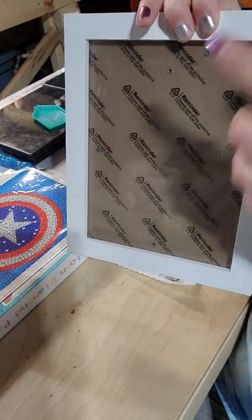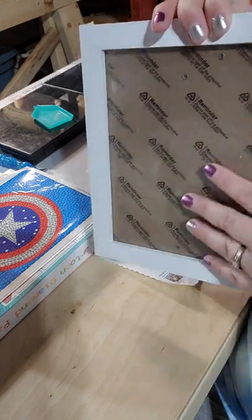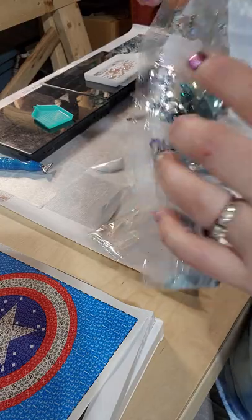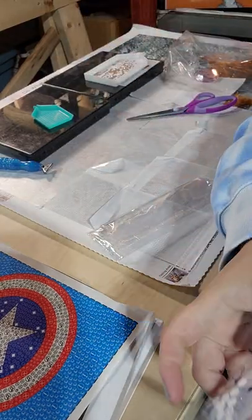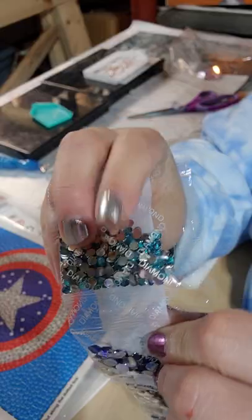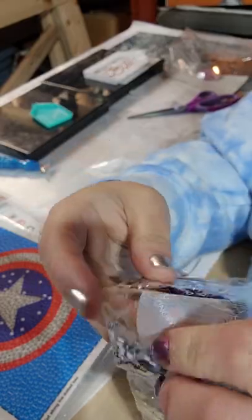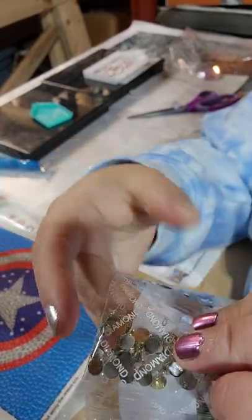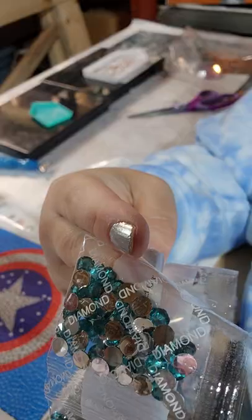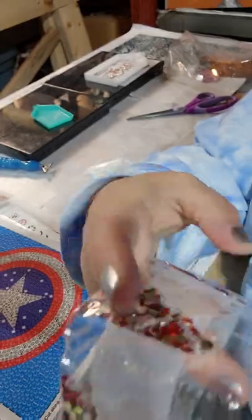This is just plastic you have to peel off — both sides have a protective film on it so you don't scratch it. These bubble rounds typically do three different sizes: a large, a medium, and then the regular diamond size. It just goes, and it makes a really cool effect when it's finished.